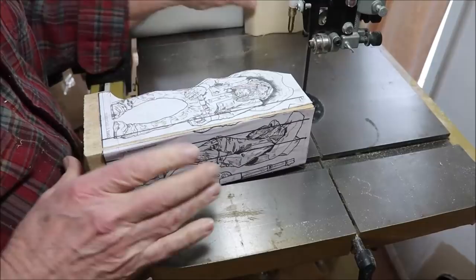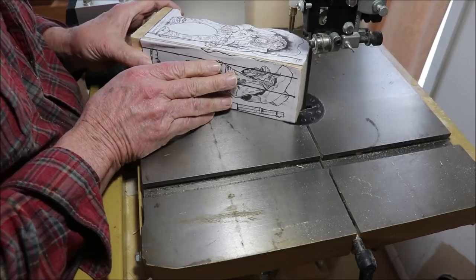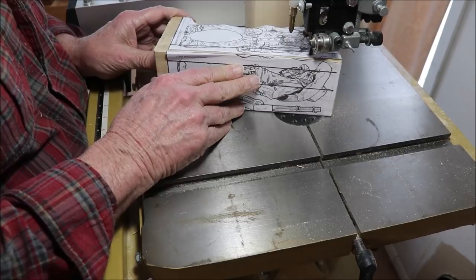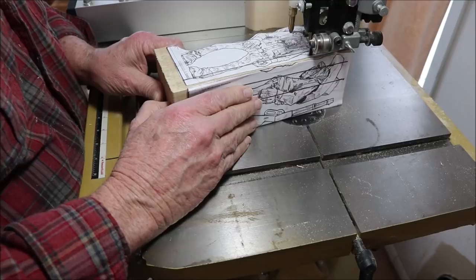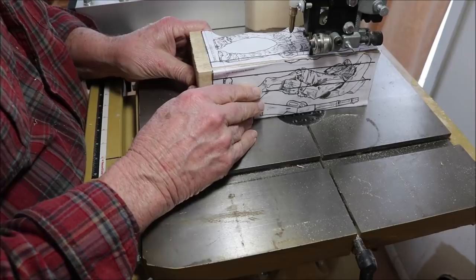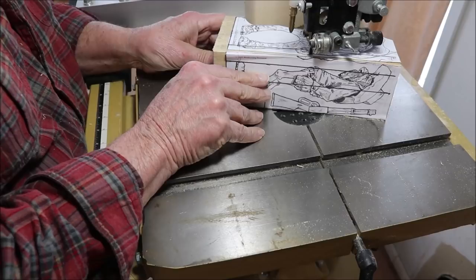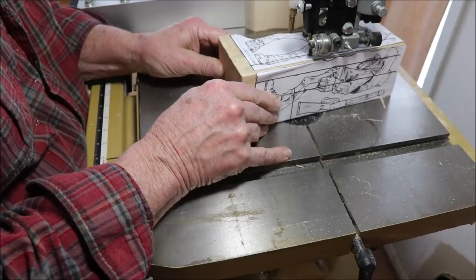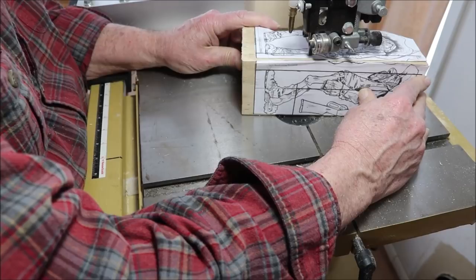I'm going to stop there because I want to leave this bottom for a base for him to be standing on. I don't really want him to be freestanding. Stay outside of the line — if you've got that line, you're messing up. Take your time. Just feed it as fast as the blade cuts. You don't need to rush and try to scrub it in there.